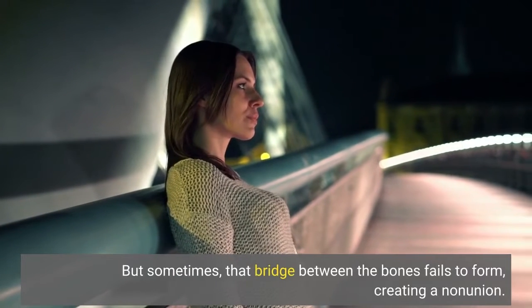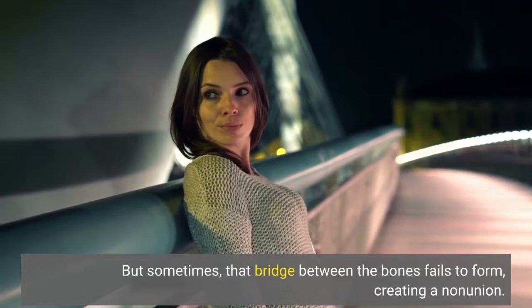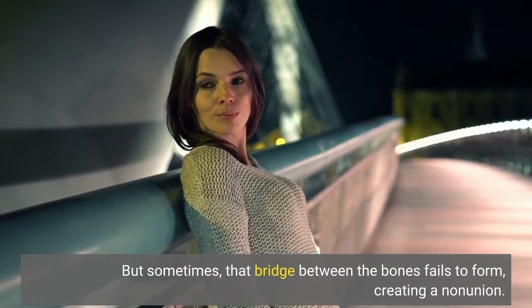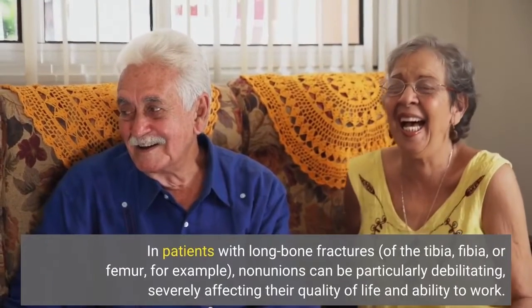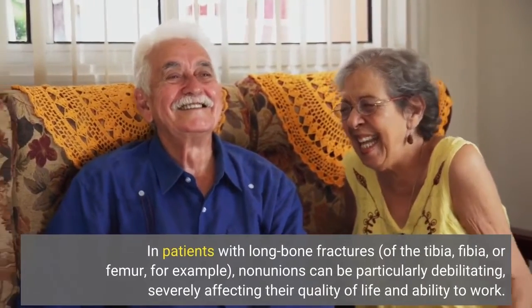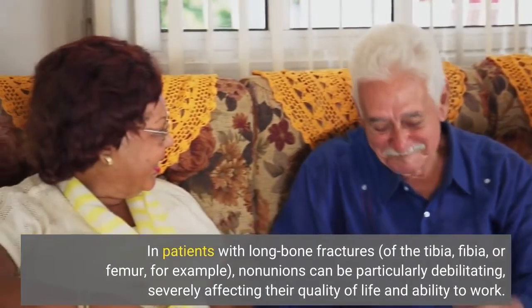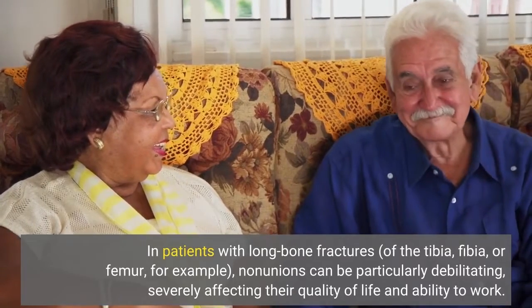But sometimes that bridge between the bones fails to form, creating a non-union. In patients with long bone fractures of the tibia, fibula, or femur, for example, non-unions can be particularly debilitating, severely affecting their quality of life and ability to work.